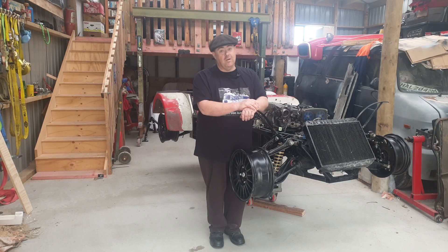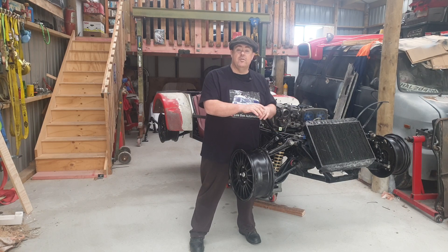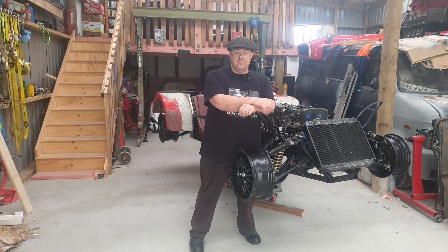Unfortunately for this week I can't post anything up on the bus, as the clubman-style car that I'm standing in front of is taking up all my time. I'd like to get it going by say mid-November or end of November, which leaves me December for test and tune.